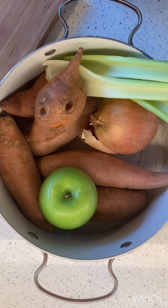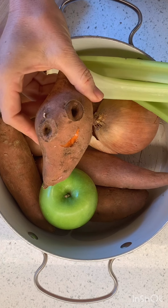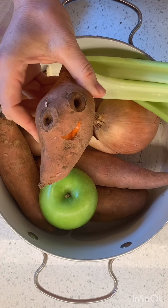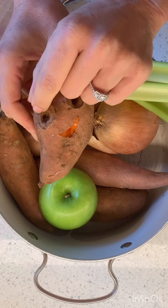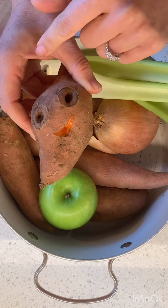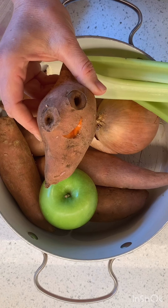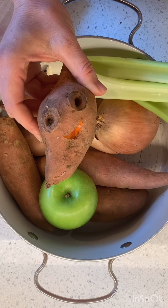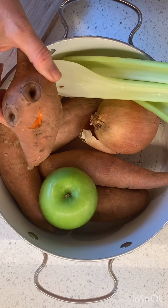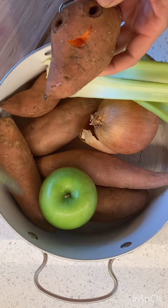We're gonna make some roasted sweet potato and apple soup! When I saw this sweet potato with its two circles, I thought they looked like little eyes, so I carved a mouth — because I love food with faces. You guys seen Cloudy with a Chance of Meatballs? Anyway, we're gonna cut out my friend here and poke holes in him and all of our friends, and put them in the oven.